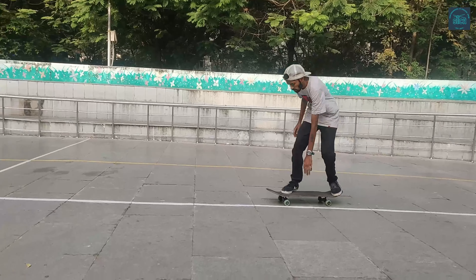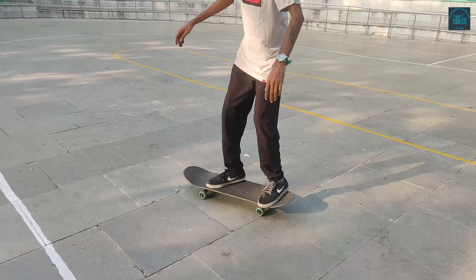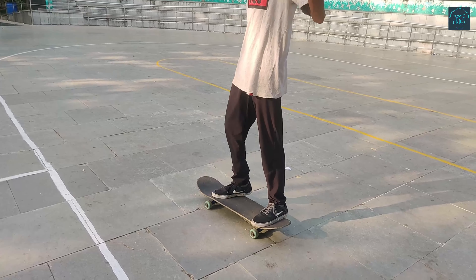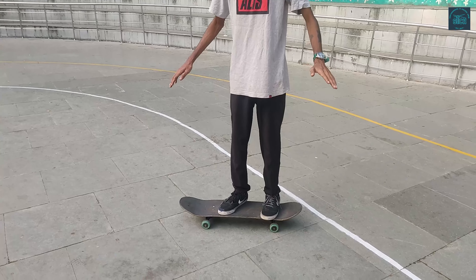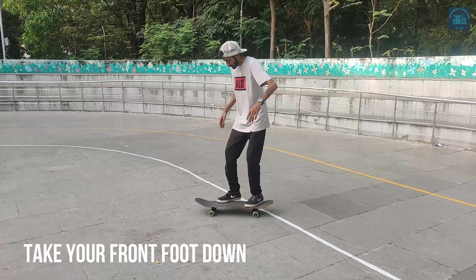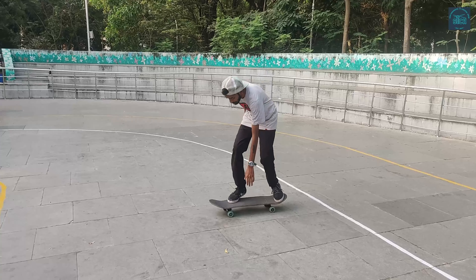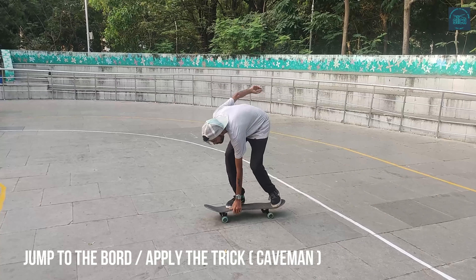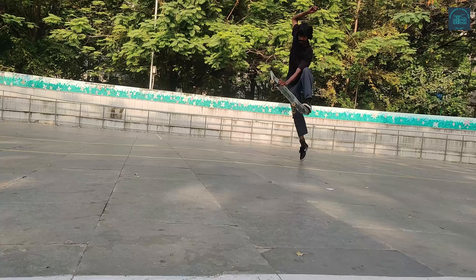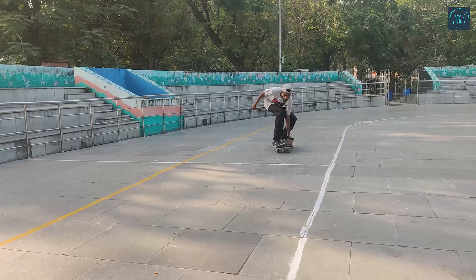Trick number 2 is called the boneless. This is also a very easy trick. All you have to do is get off your board, grab your board with your back hand — your rear hand. It's basically called an indie grab. You put your front foot down, grab the board with your back hand, then you jump and get on top. To absorb the pressure, you need to bend your knees again. That's the boneless.